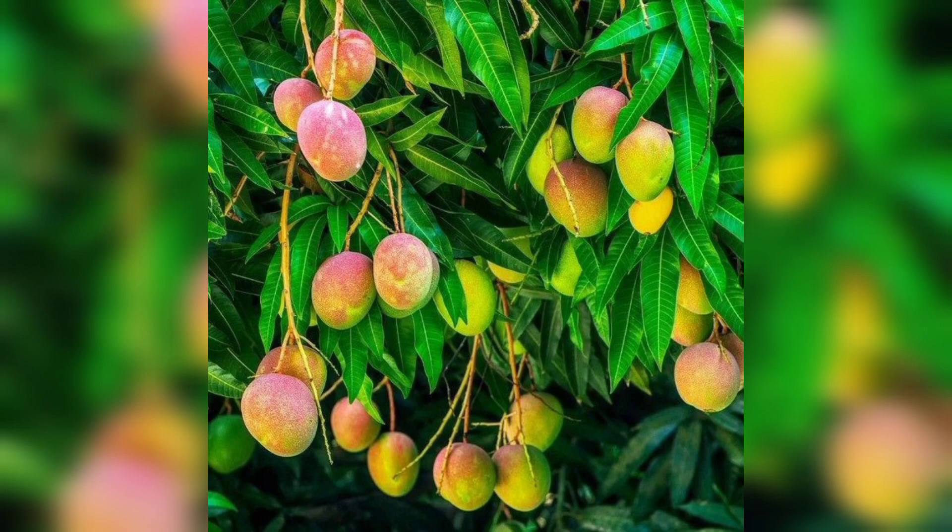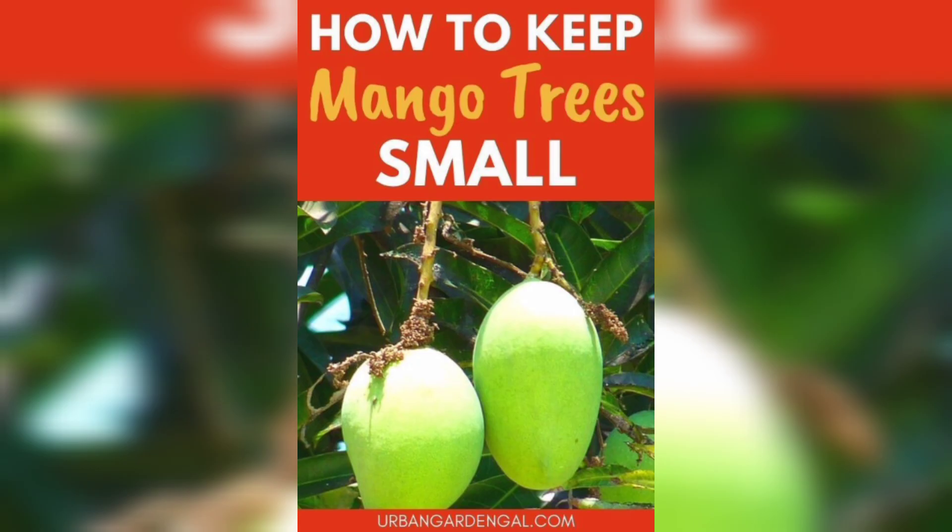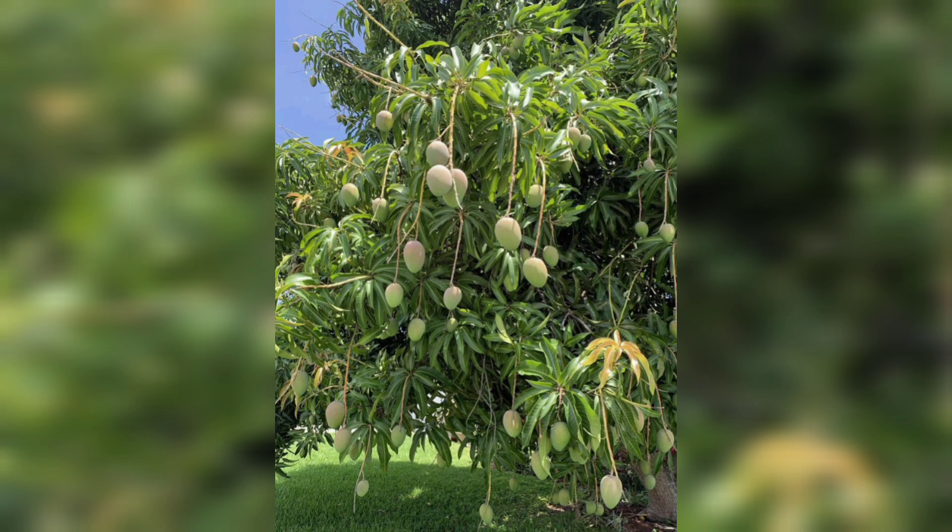Mangoes love warm tropical climates and plenty of sunlight. Choose a spot in your garden that gets at least six to eight hours of direct sunlight every day. The third step is to plant the mango tree in prepared soil.